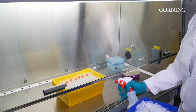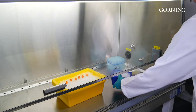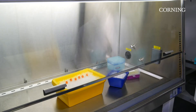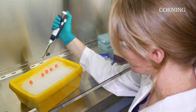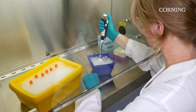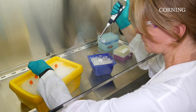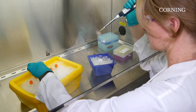Place thawed Matrigel Matrix for organoid culture in a sterile area that has been sprayed with 70% ethanol and air-dried. It is best to thaw the entire vial of Matrigel Matrix and aliquot its contents using pre-cooled pipette tips into single-use portions that will be stored frozen until use. Repeatedly thawing Matrigel Matrix is not recommended.